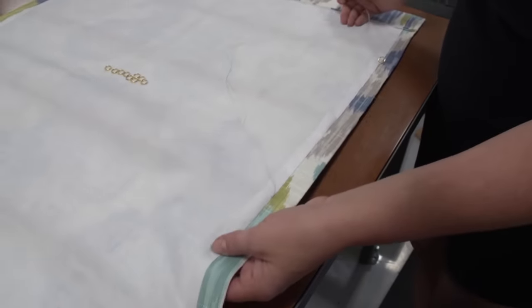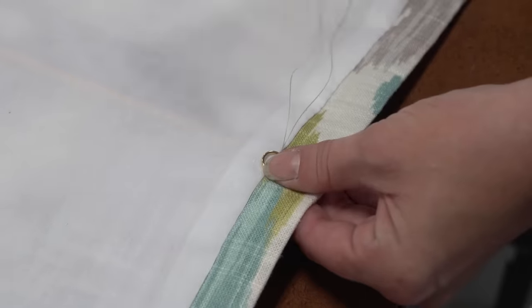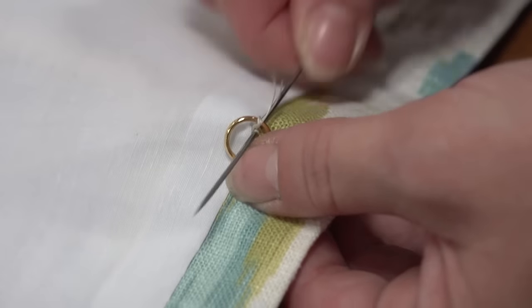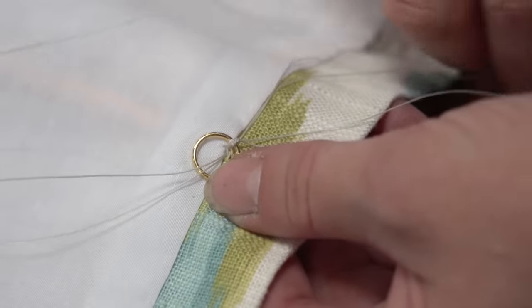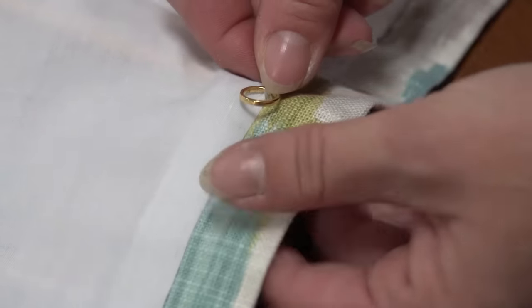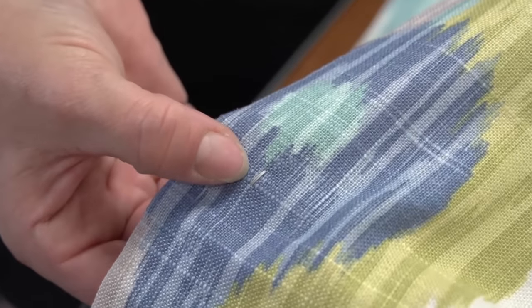We also want to show what it looks like from the decorative fabric side. We are using a thread that is almost the same color and it is barely noticeable, so you don't have to worry too much — just try to match the color if possible. We're using metal rings from Sailrite, which avoids the issue of plastic rings that become brittle from UV exposure over time.